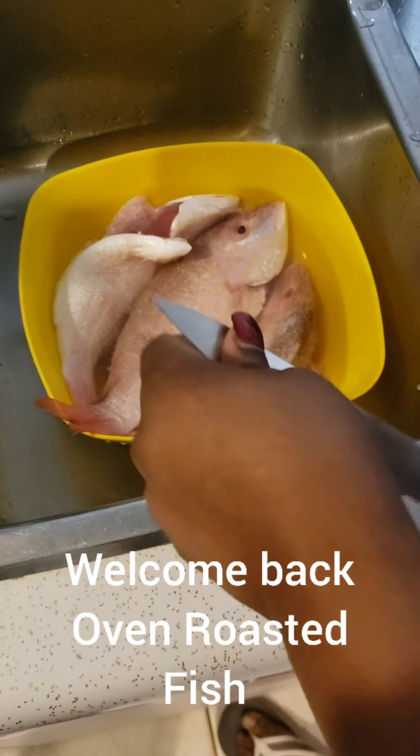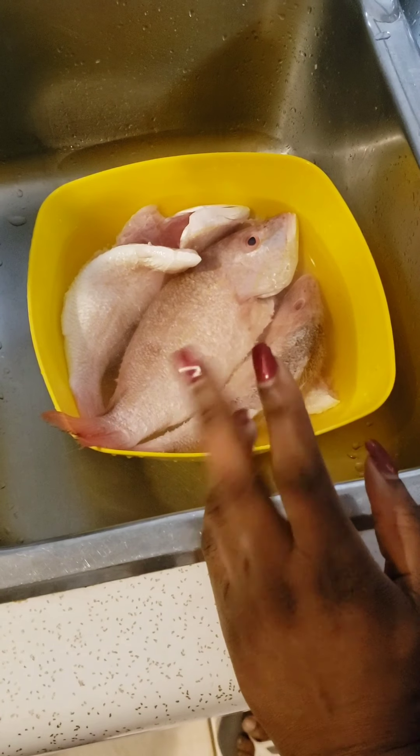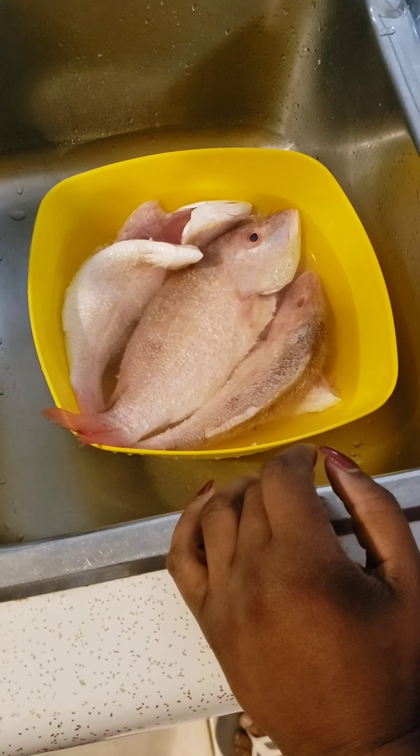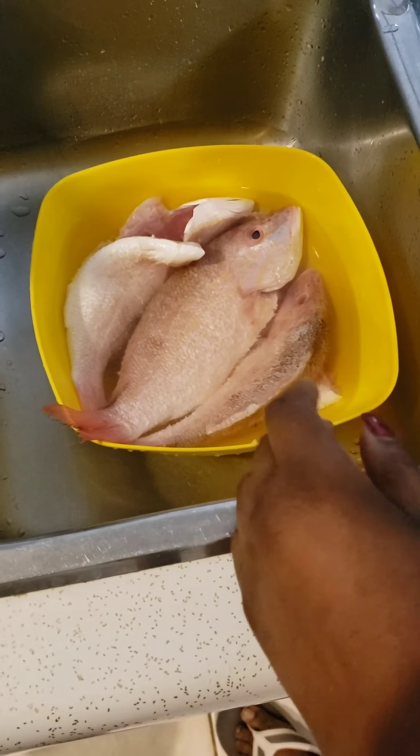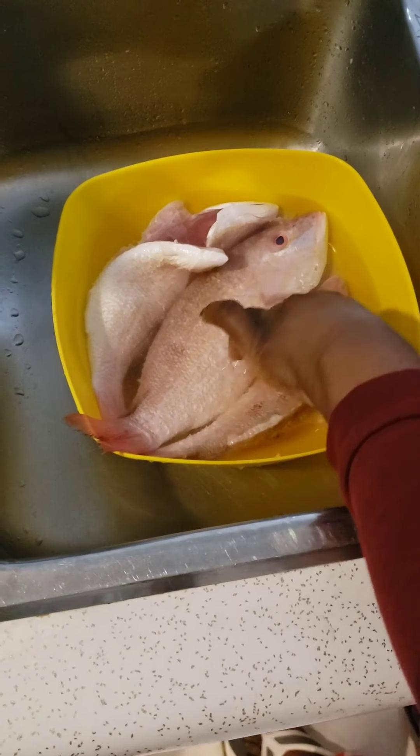Welcome back to my YouTube channel guys. Today I'll be doing oven roast fish for you. I'll be going through the process of preparing it. Here I have three fish and they are snappers.